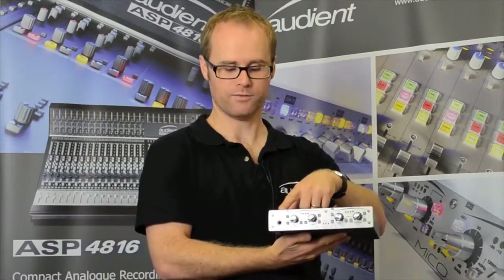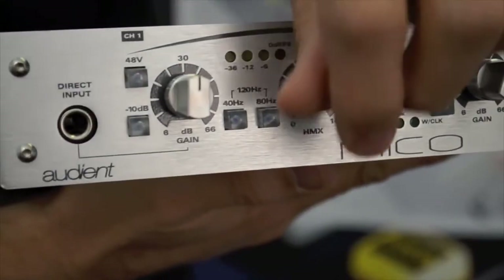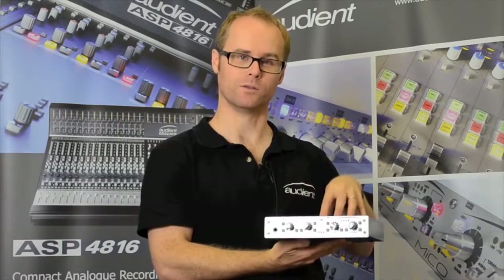Channel 1 features a DI input as well as the Audience HMX function, which is a coloration feature allowing users to color the audio on the way into the door.